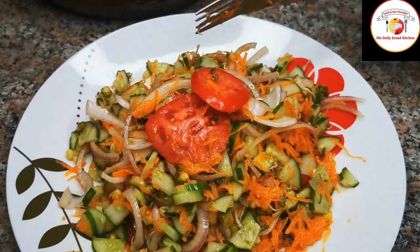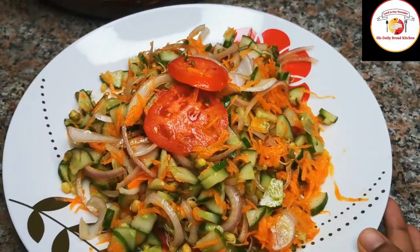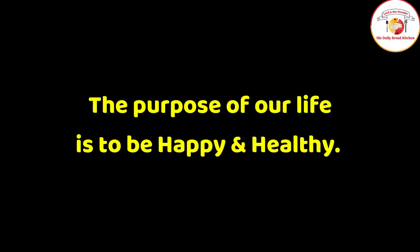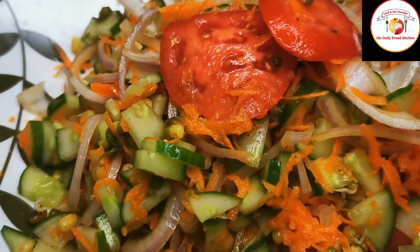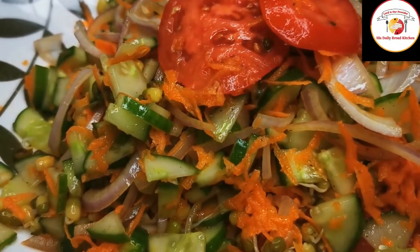Let's check out today's motivation: the purpose of our life is to be happy and also healthy. I hope you will like this video. Thank you, see you again in the next video — take care, bye bye.